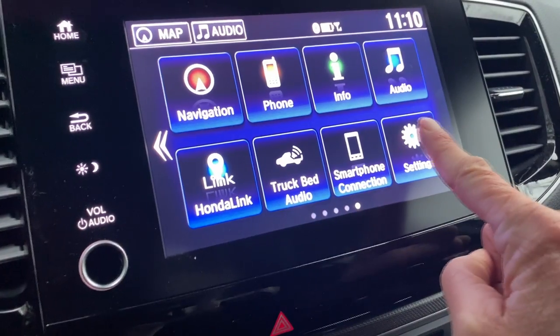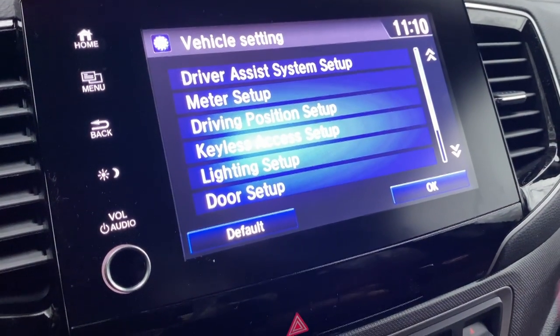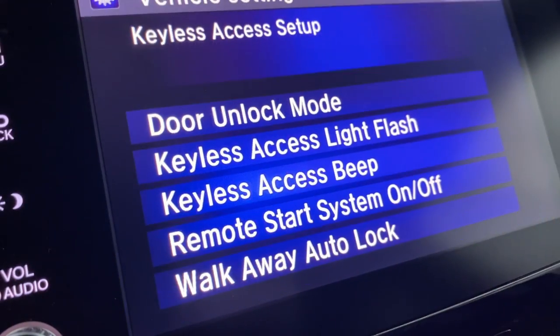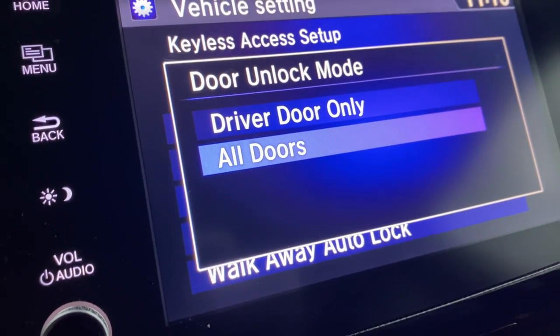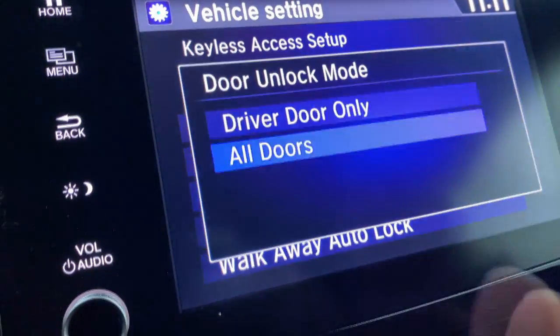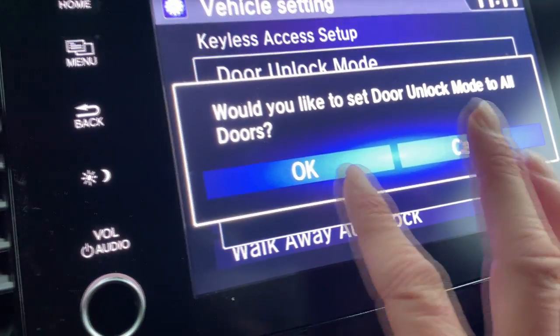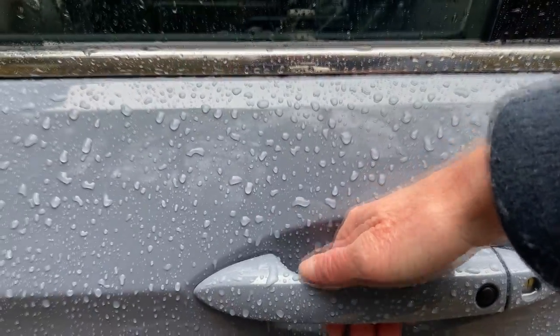Here's how: go to Home, hit Settings, then go to Vehicle. In Vehicle, go to Keyless Access Setup, then Door Unlock Mode. I have two options: All Doors or Driver's Door Only. If I want all the doors so the kids are not driving me nuts, I select All Doors. And boom — just like that, keys are in my pocket, I put my hand here, and all the doors are open, including the back doors.